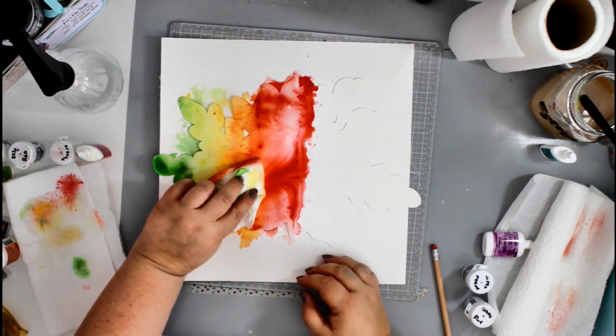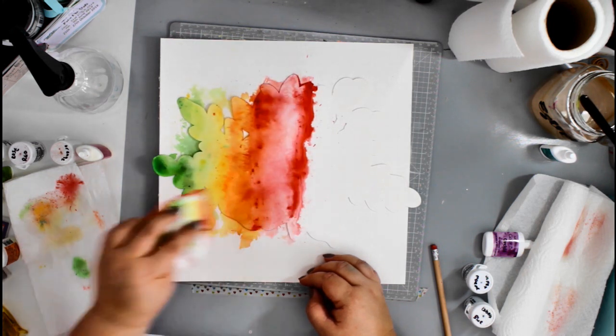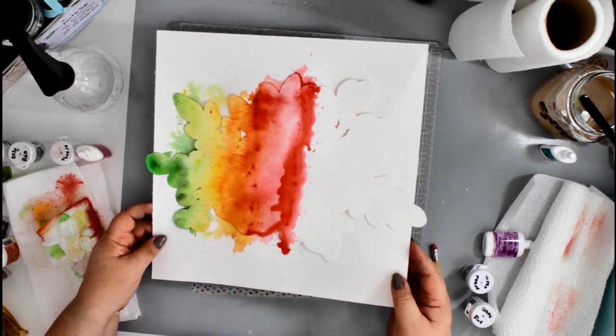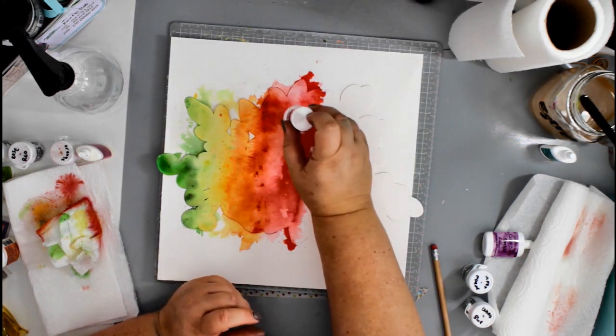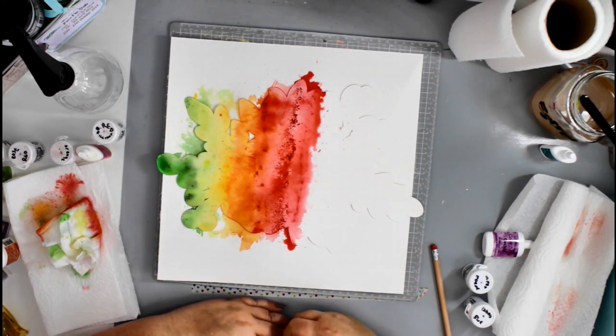The reds and pinks kind of start blending and merging together — I've over-watered it a little bit — but I keep playing, keep moving the color around, and keep adding the powders until I'm happy with the results.